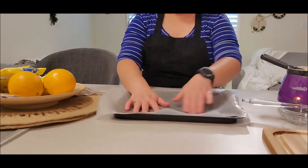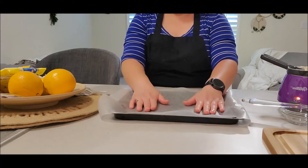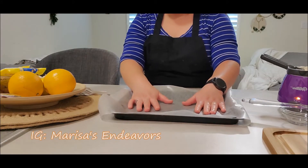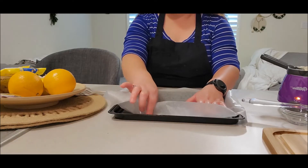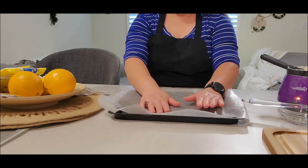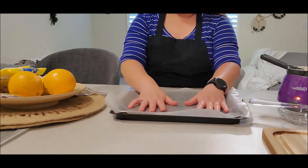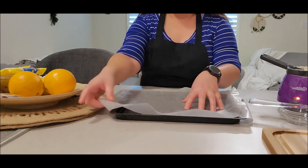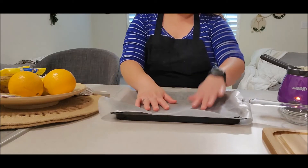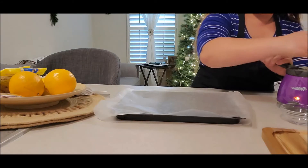All I did was grab a cookie sheet and put some wax paper on it. You can use parchment paper or just spray the pan itself — but I wouldn't suggest that, I highly suggest putting something down. I'm using wax paper; I think parchment paper might actually be better for this recipe, but I'm completely out. I've been doing a lot of baking.